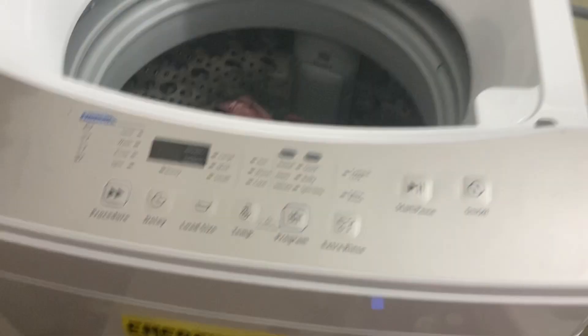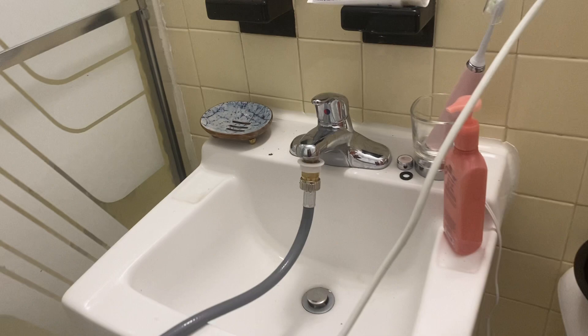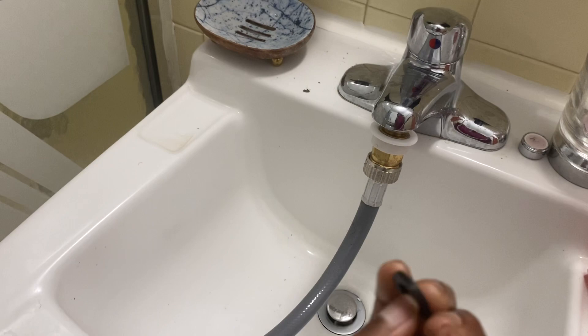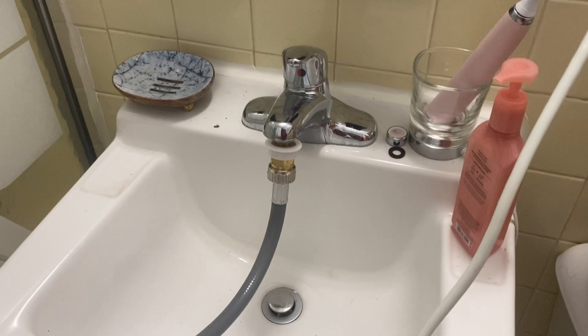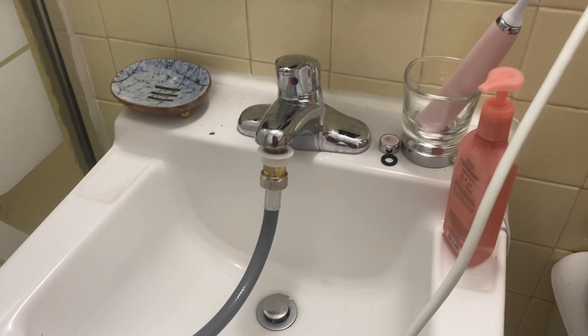I'm going to show you guys the basic hookup. You have to get the appropriate fittings and see what kind of sink you have to make sure it works. A very important crucial part is also using a stopper — this is going to prevent leaks in your sink. You don't need a plumber, but make sure you're doing everything right. If you forget the stopper, you're going to cause a flood. Make sure you know how to remove the aerator from your sink faucet.